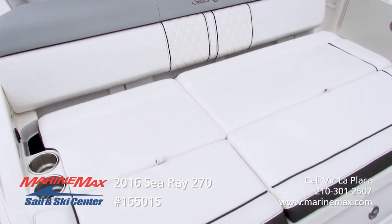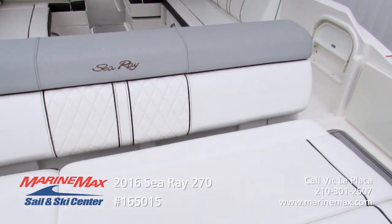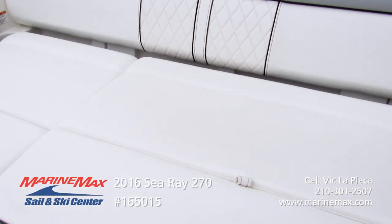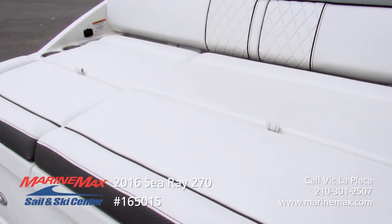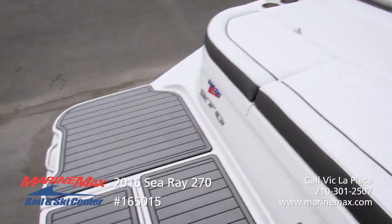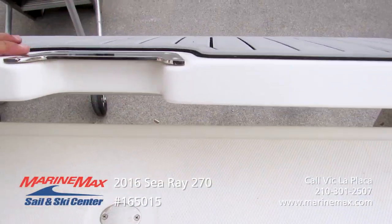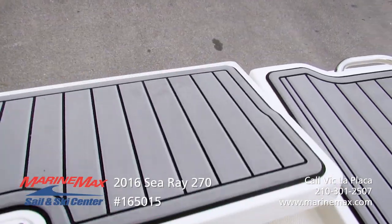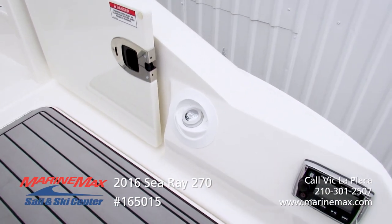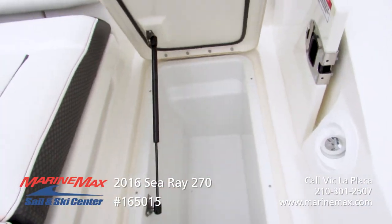On the transom area here we've got a nice large seating area with beautiful upholstery — diamond stitching in the center, grey top, brown piping, and accents around the perimeter. This boat is equipped with the drop-down platform that gets you in the water a little bit further. Transom stereo remote, fresh water wash down, and a little wet storage that seconds as a cooler.